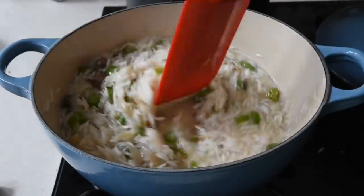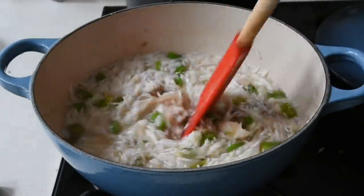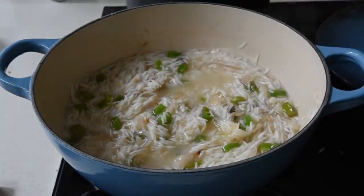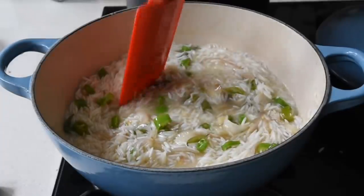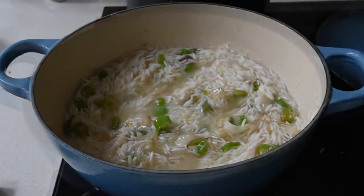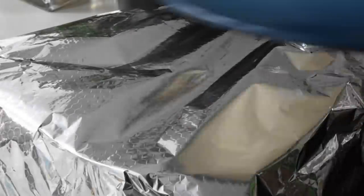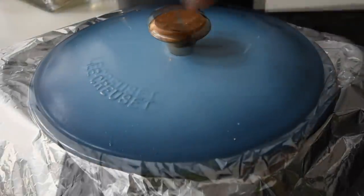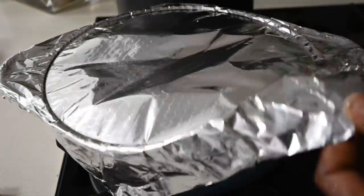I'm mixing everything together and the mixture is simmering perfectly — it's the right time to seal in this beauty and allow the rice to do its thing. I'm not going to disturb it at all, I'm locking it down. The lid goes on, it's on lockdown, and I'm going to leave this for about 15 to 20 minutes.